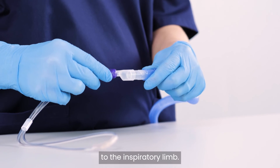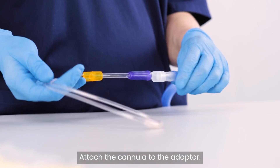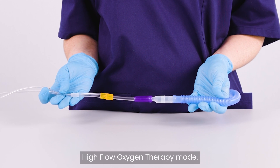Connect the RT-064 adapter to the inspiratory limb. Attach the cannula to the adapter. Make sure the yellow restrictor is not connected. Now you're ready to use high-flow oxygen therapy mode.